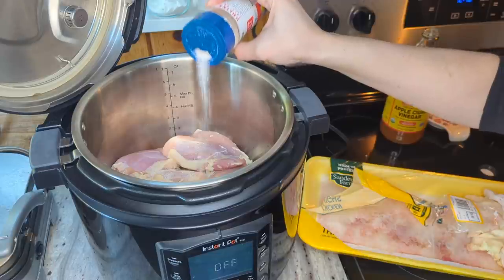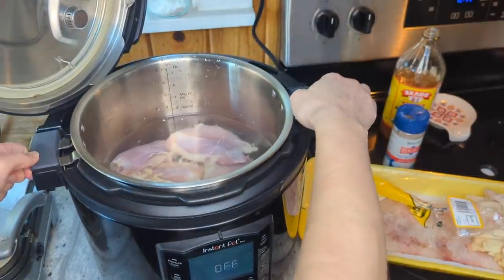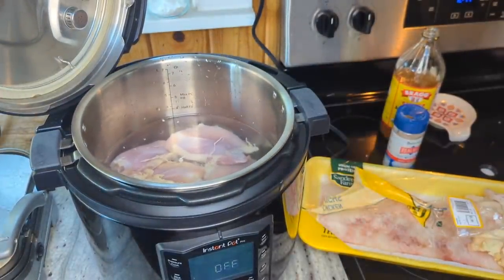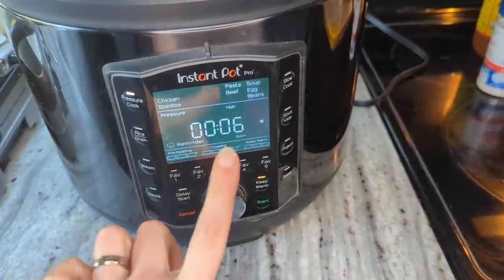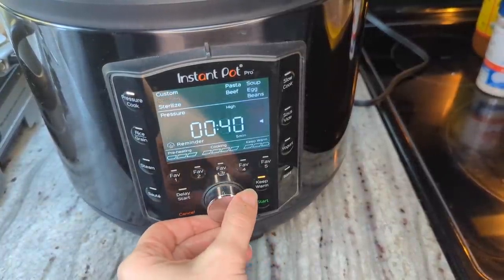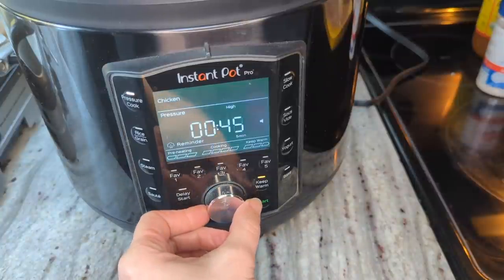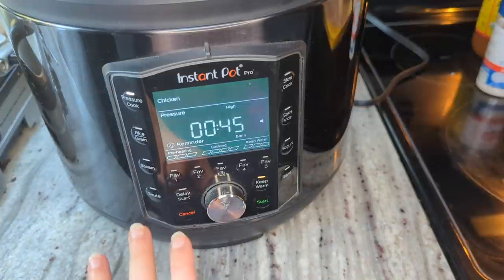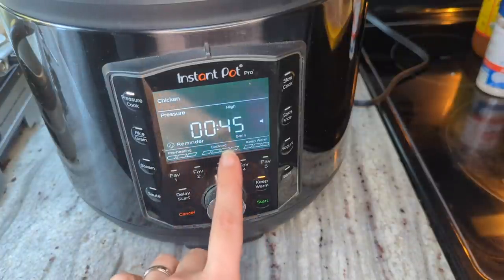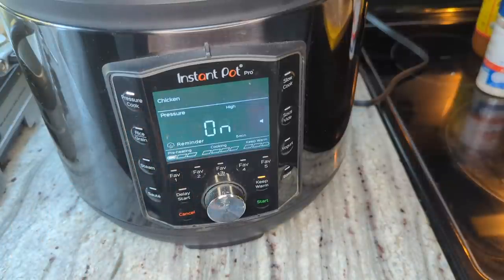I'll do a little more salt than that, then cover this with water. I do have a video on more elaborate chicken broth with all kinds of veggies and things in there — I'll link that up in the cards if you want something a little more fancy. I'm gonna lock my lid and pressure cook on high for 45 minutes. If you go longer you'll get more nutrition out of the bones, but 45 minutes is plenty to make the chicken shred off the bone and get a nice rich broth.